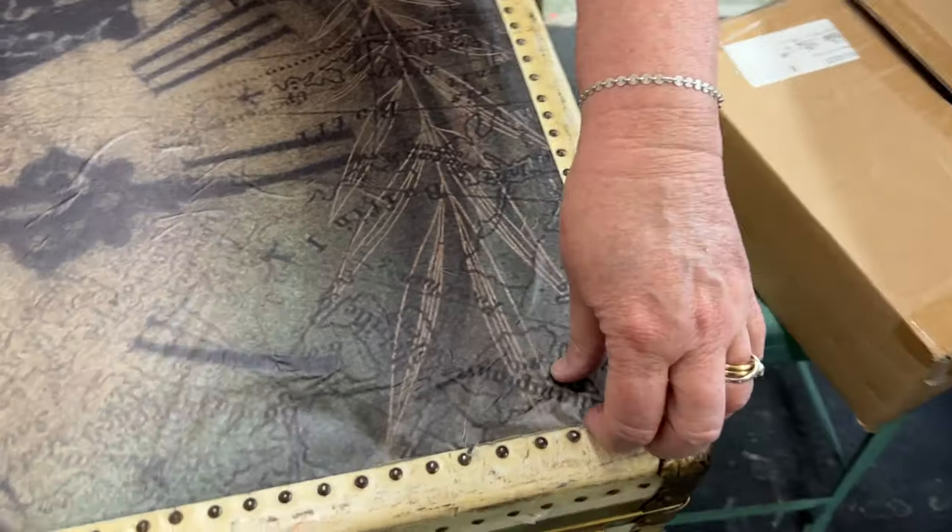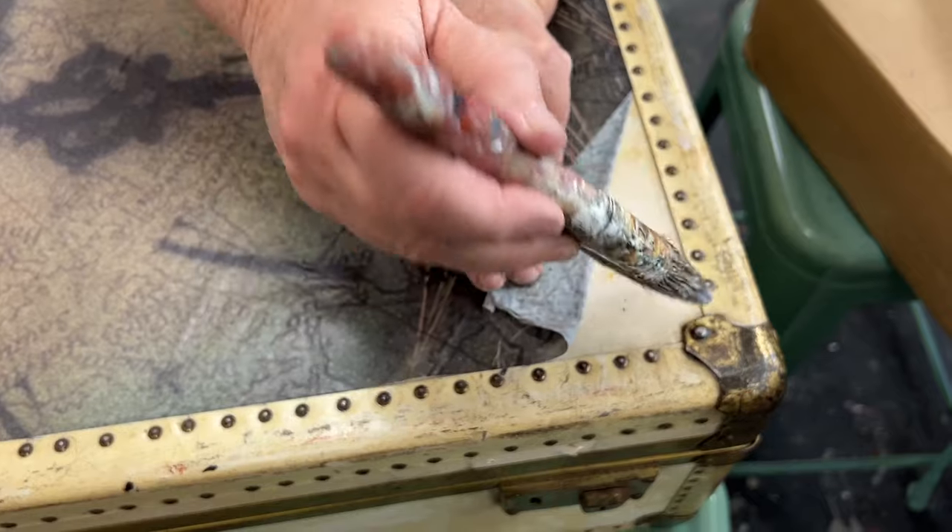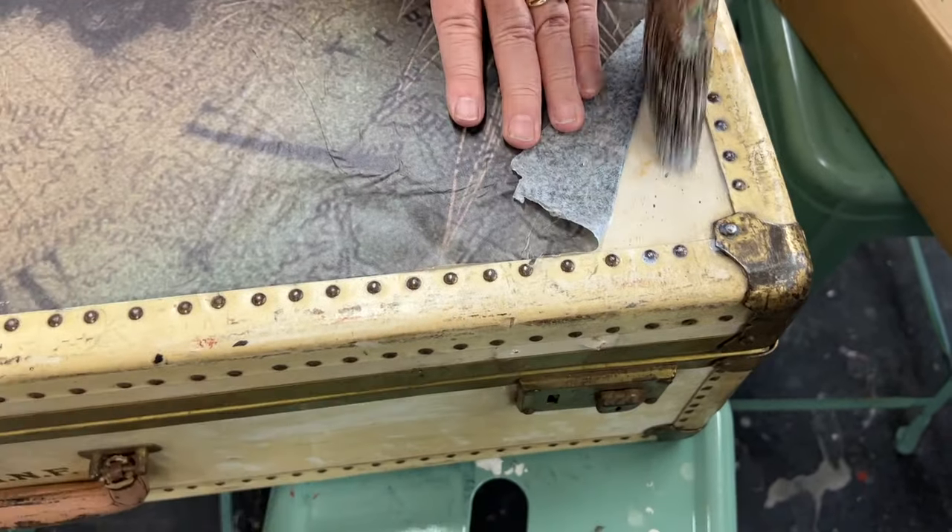I'm just going to peel up these edges, put some Big Top underneath, and flatten it back down with my little gift card.